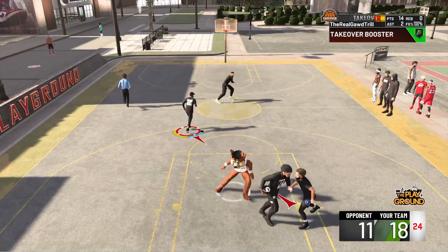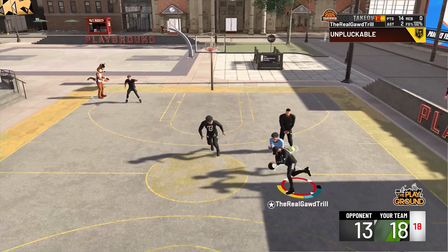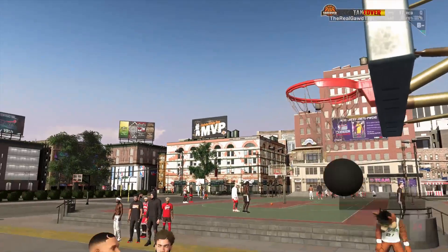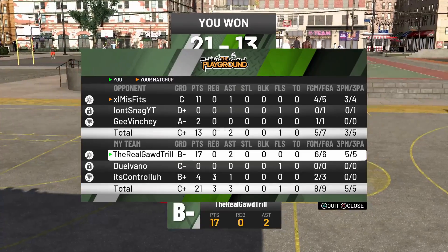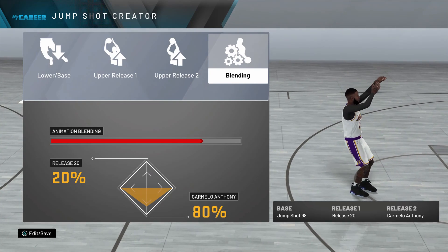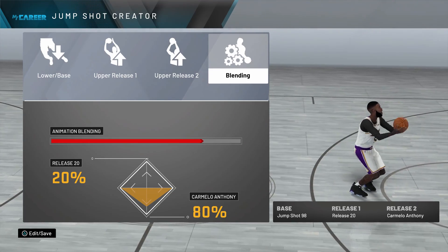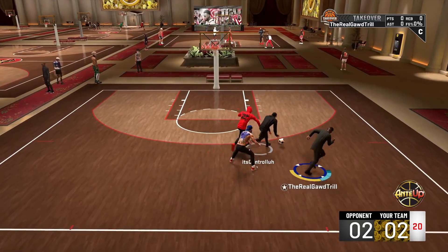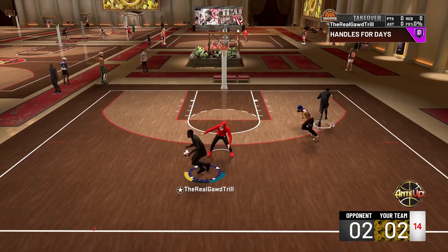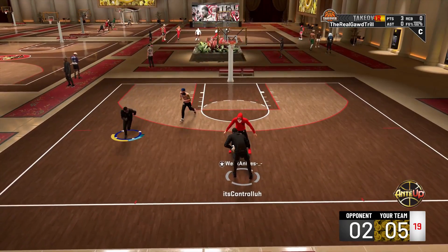Do not hesitate to swap out Base 98 — all these jump shots I'm giving y'all are Base 98. If you want to swap it out with D-Wade, do it. I heard D-Wade is the wave in Patch 12 — everybody's saying D-Wade is the best base in Patch 12. Look how glitchy I'm looking with this jump shot though — there it is, the secret sauce. Let me know if y'all are messing with these jump shots, and drop a like on this video.